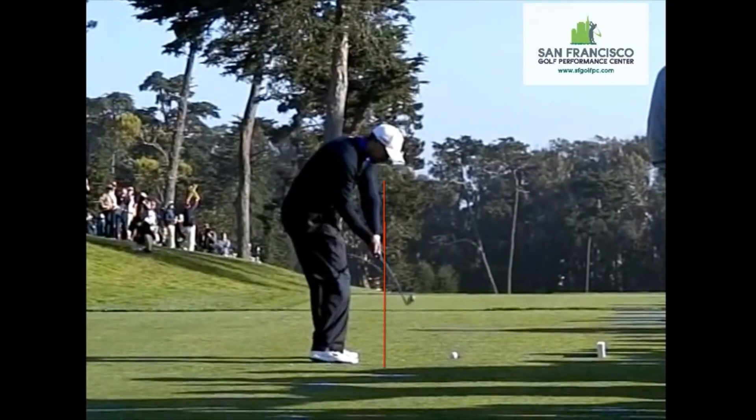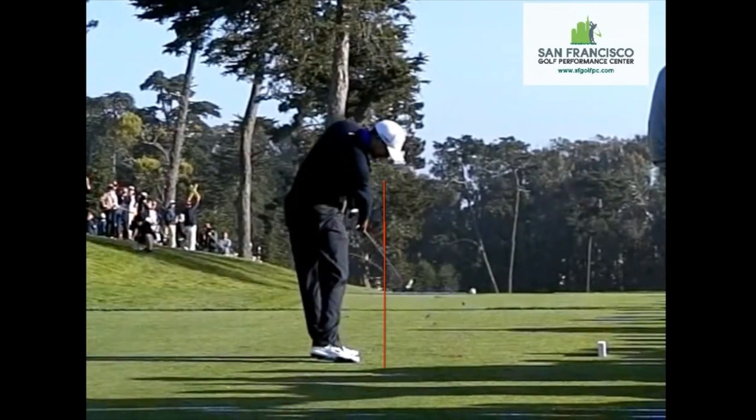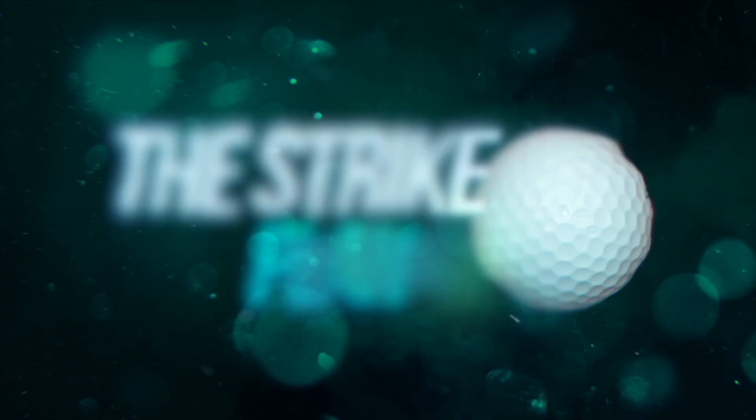We even look at what the top pros do that makes them so special, to see what the average golfer can learn from them. To find out more about the Strike Plan, click the link to learn more.